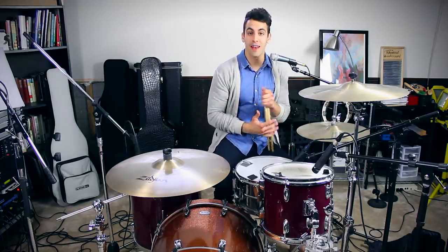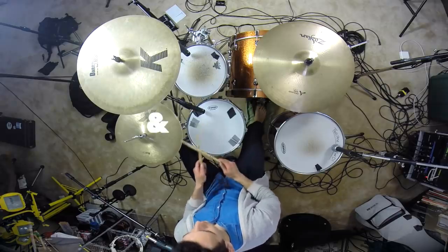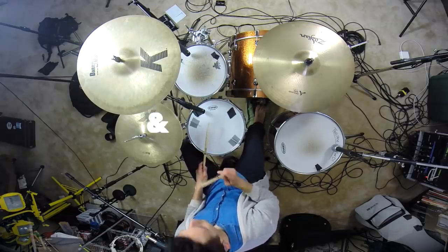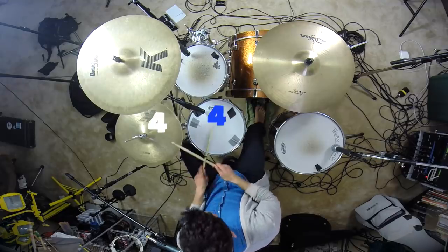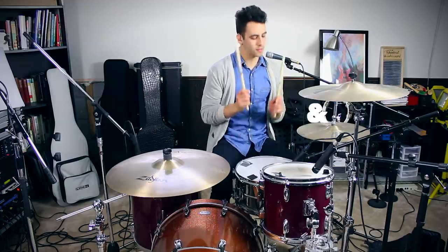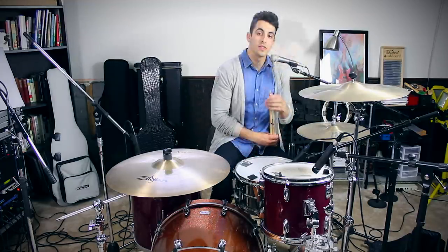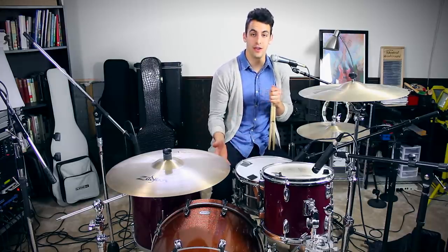Once you feel really good about that, you can add all the elements together, and that all together would sound like this. That is the last beat of the three easy beginner beats that you need to know.